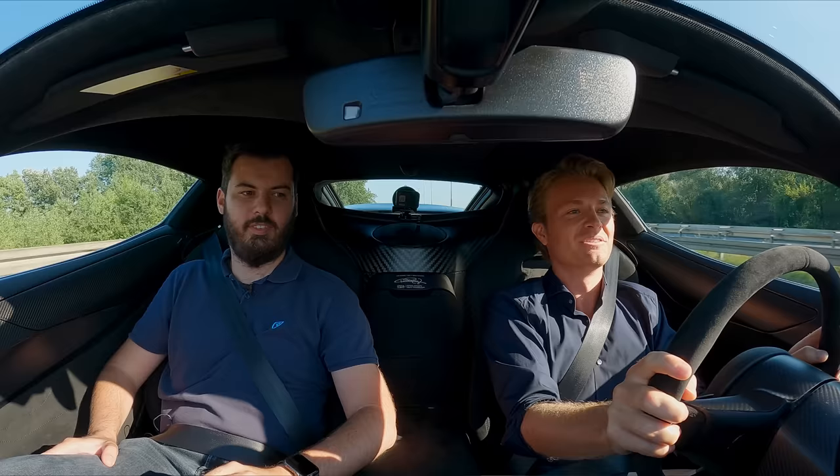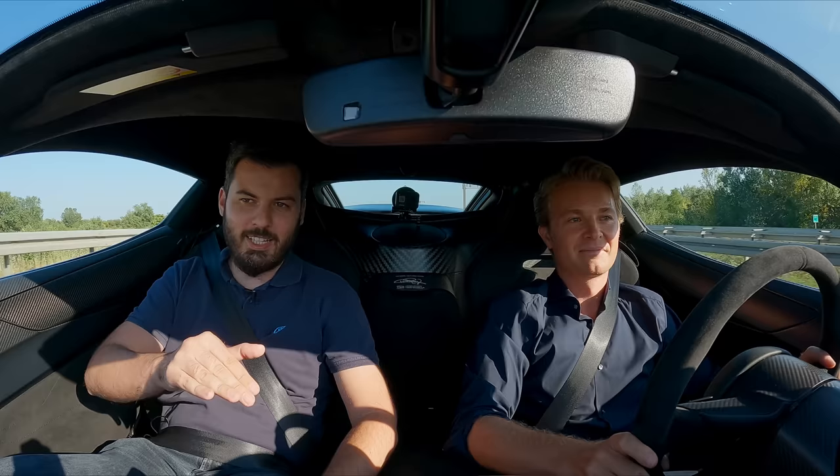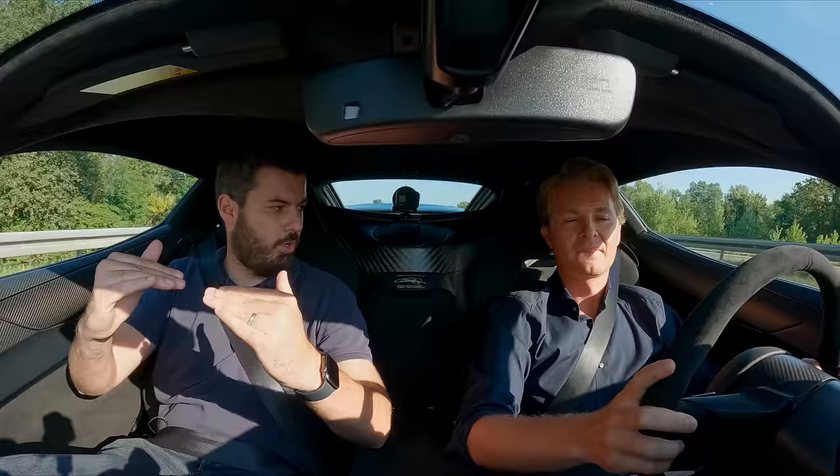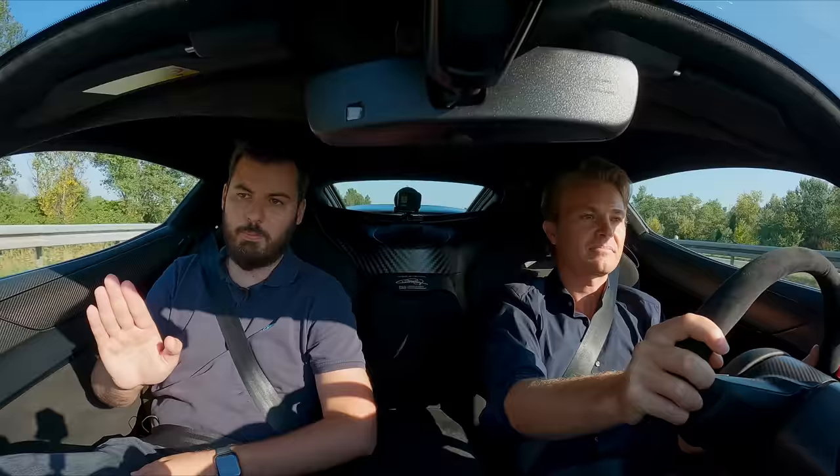I just hit the brakes and the rear wing instantly went up dynamically to help decelerate the car. It doesn't really make aerodynamic sense under 140 or 150 km/h, but I told the guys, please make it work also down to 80 — just for the drama. It looks awesome. In drift mode, the wing goes all the way up to give more downforce on the rear — it stabilizes the car. When you're just lifting off the throttle you want to regenerate energy, so you don't want the wing up then. But when you're braking, the wing goes up.